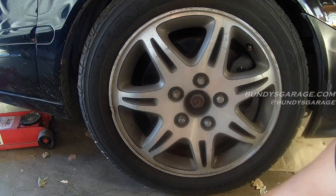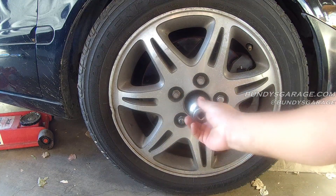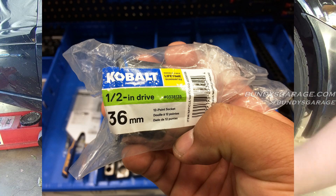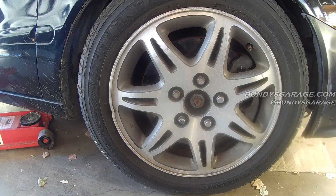Right here you have a 36mm nut, you need a 36mm socket. You can buy these at Lowe's — I'll put a picture up of one right now. Some BMW applications have a 36mm 12-point, you can buy a 36mm 12-point at Lowe's, I think it was less than $10.